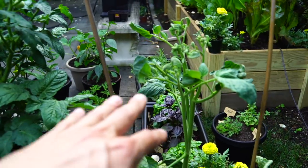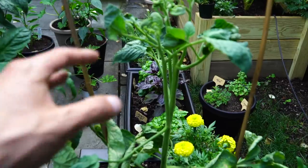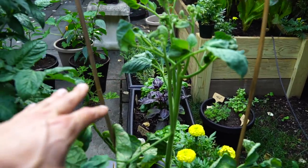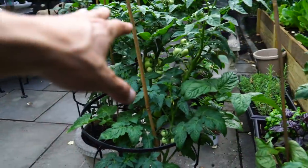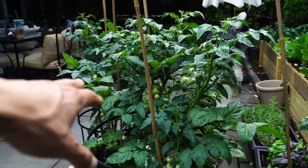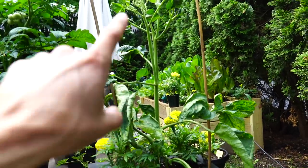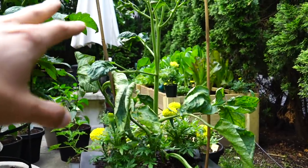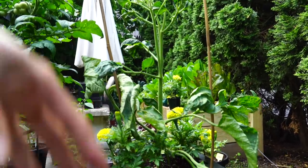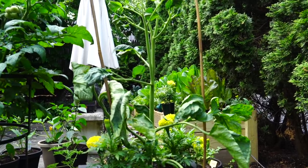I've never grown an heirloom tomato before, so I'm wondering if it matures later or fruits later. I'm not quite sure, but I'm just going with it — this is something I'm learning more about. These are much easier to manage and maintain so far in my experience. So here is the main thing about an indeterminate tomato: a tomato is essentially a vine and this is going to grow wildly.